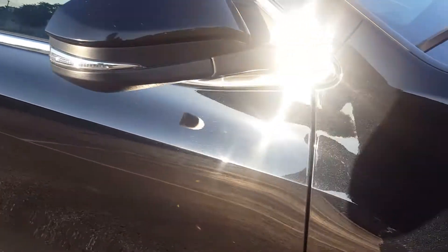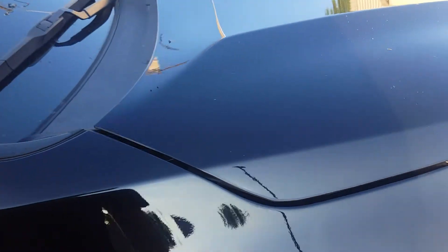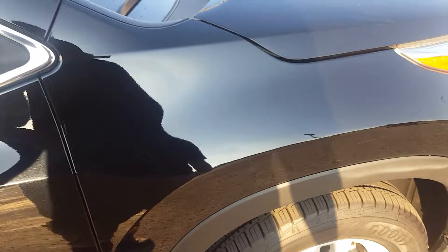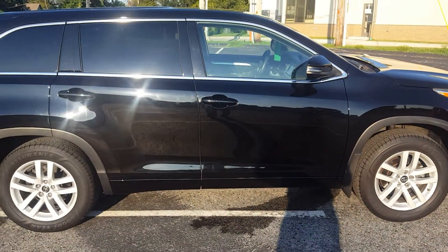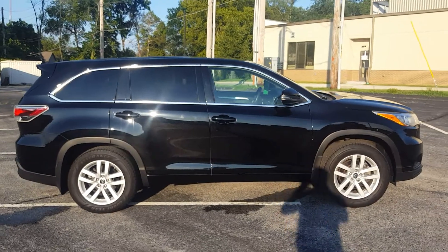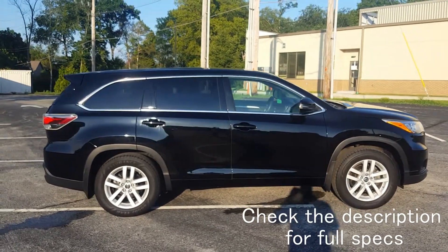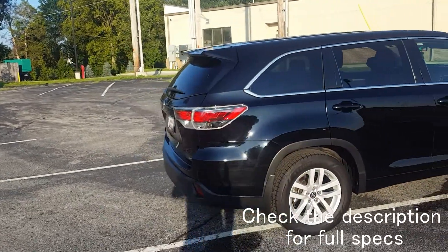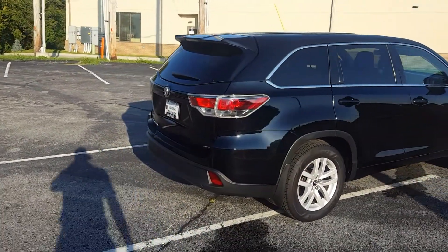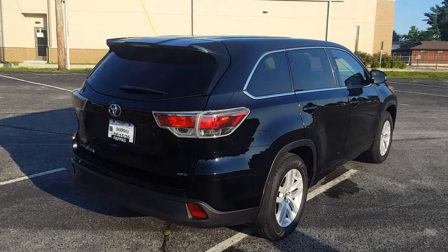You do have the side markers with indicators on there. It's really hard to get on camera, but you've got little sparkly flakes in the paint — the sun's too bright to see it. Looking at the side profile, the Highlander is a smaller Toyota SUV; the 4Runner is a little bit bigger, but it is a small three-row SUV.